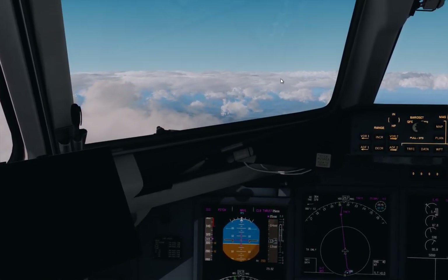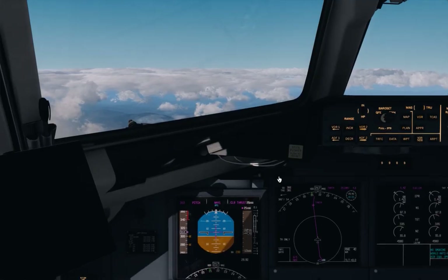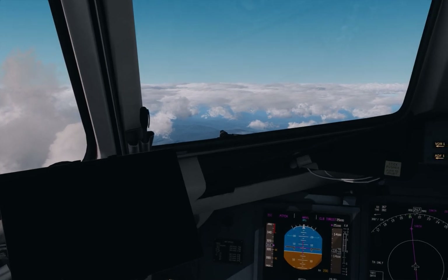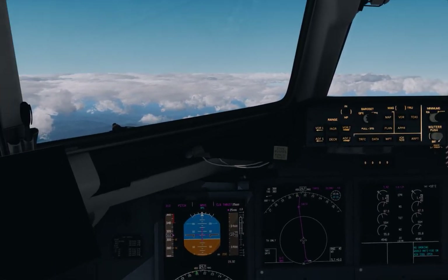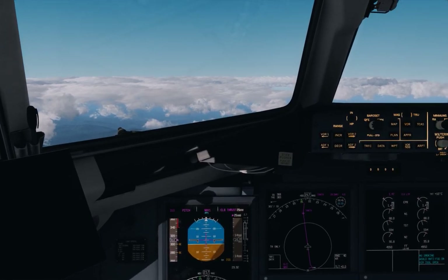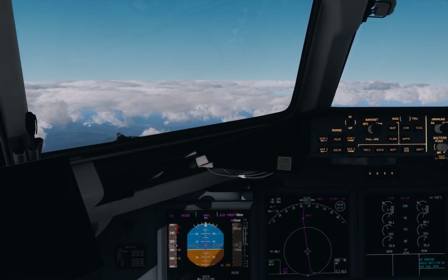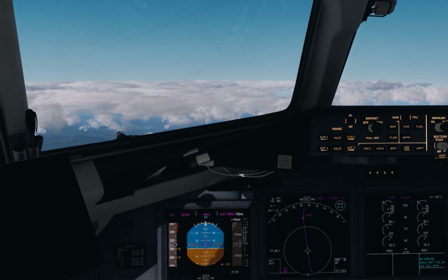We've gotten above the clouds. We turn our seatbelt signs off and let the passengers move freely about the cabin. We'll end the video here — part 1 of the series. I'll continue the rest of the flight and take in the lovely scenery down to Melbourne, catching you back in episode 2 for the arrival into Melbourne Airport. Thanks for tuning in — I hope you're enjoying the video so far.